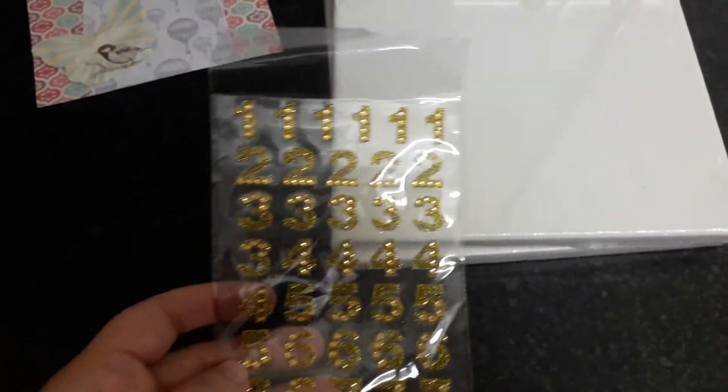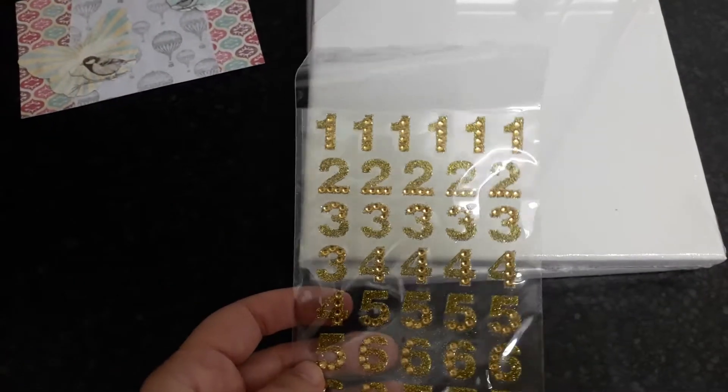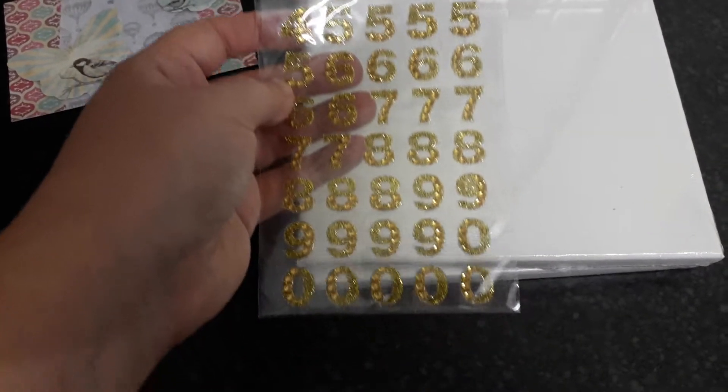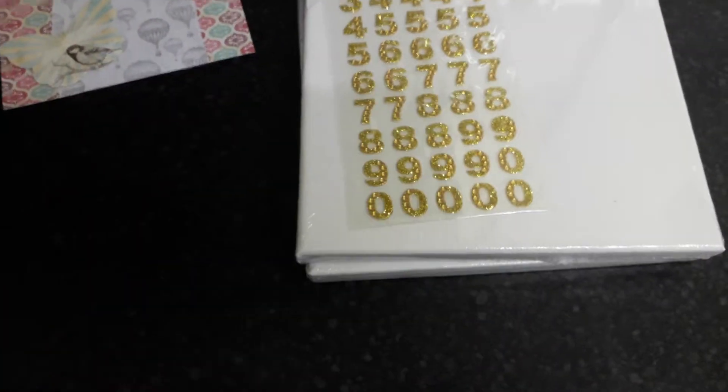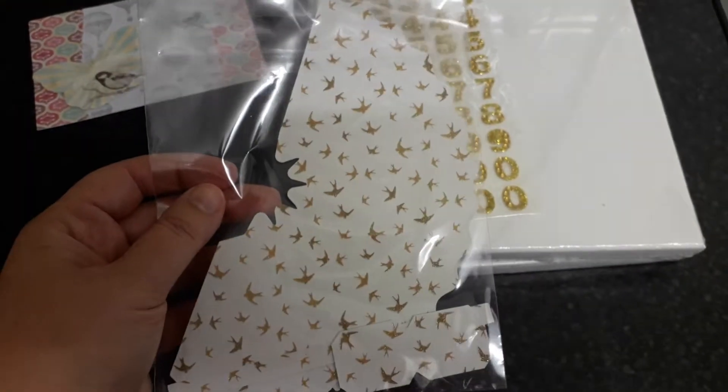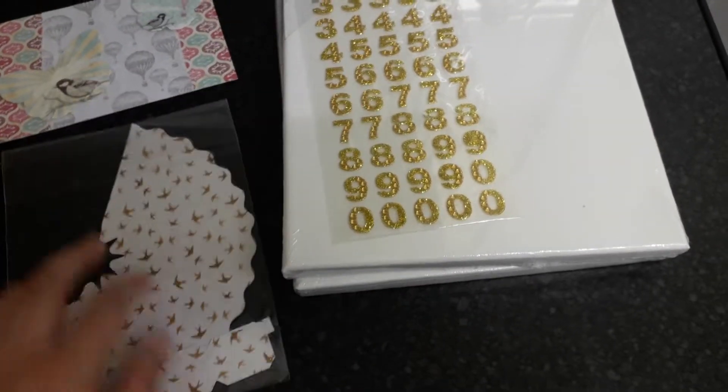She also sent me these gold glittered numbers. She also sent me this that makes up a cup, so I'll definitely put that together.